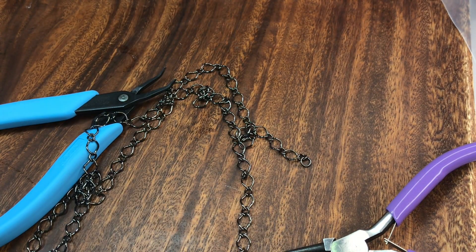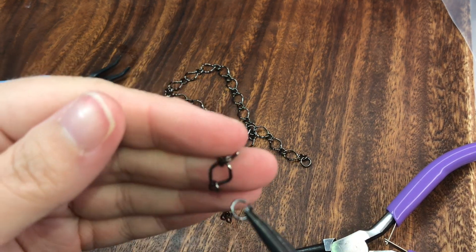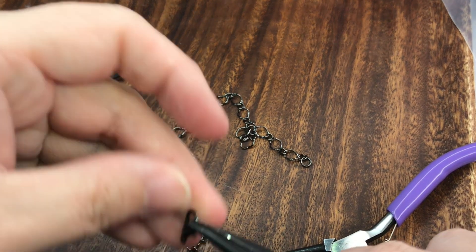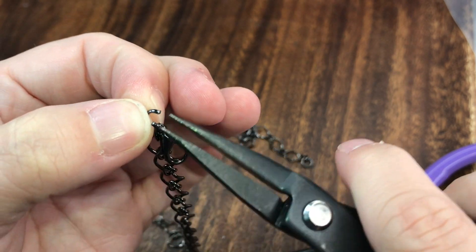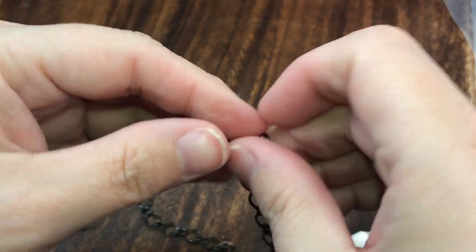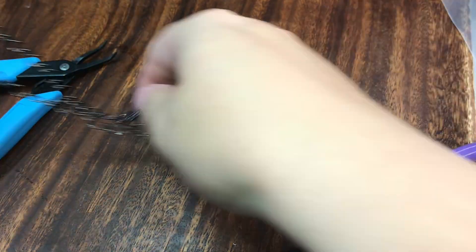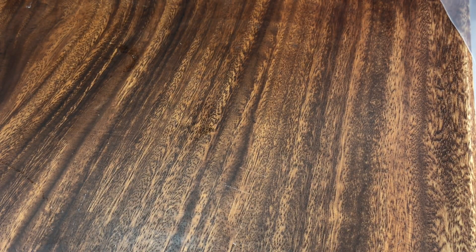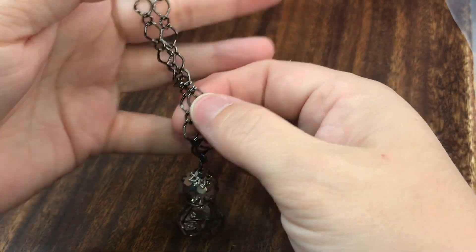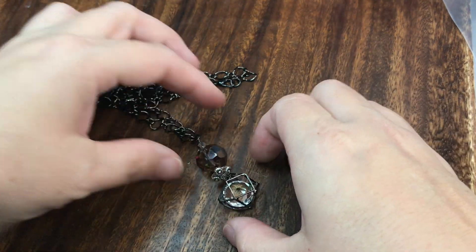Let me find the other end - we're going to put on a lobster clasp. Here's our lobster clasp and we're just going to hook it on to our jump ring just like that and close it up. And there you have it - very easy and simple. Just like this, and here is our necklace. We have our simple beaded dangle, and there we go - there is our necklace, very simple and elegant.